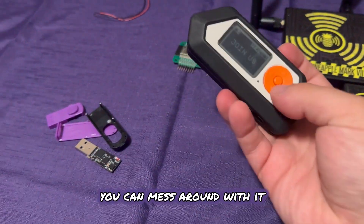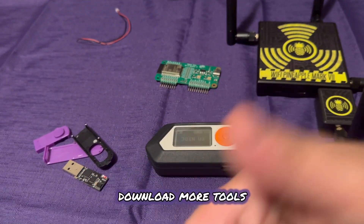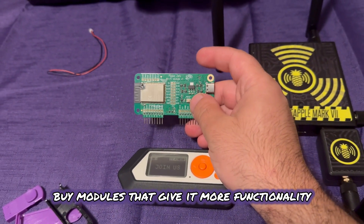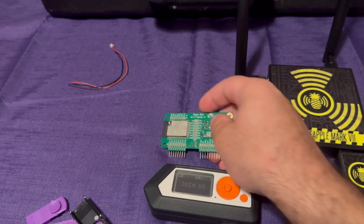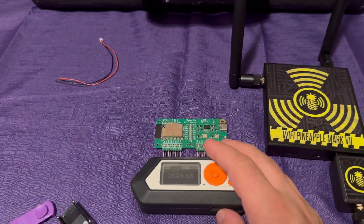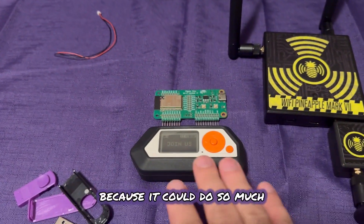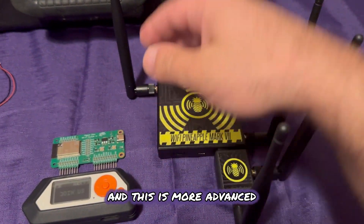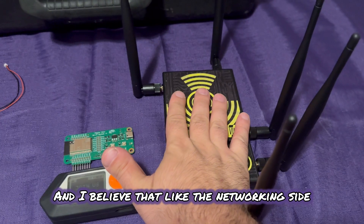With the Flipper Zero, you can mess around with it — add different firmwares, download more tools, buy modules that give it more functionality. This is a Wi-Fi module — the Marauder board. Plug this in and you can do Wi-Fi penetration testing, bad portal, evil twin, et cetera. So the Flipper is good because it can do so much, but the Wi-Fi Pineapple is really good because it's so user friendly and more advanced in that area. I believe that the networking side of cybersecurity is going to be in such demand.